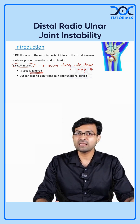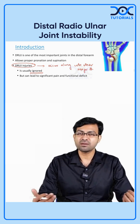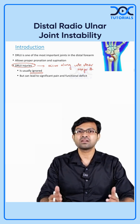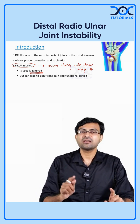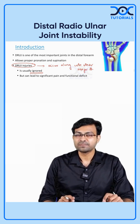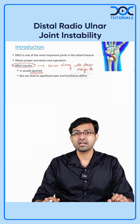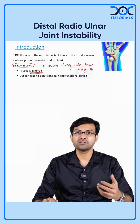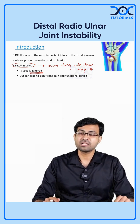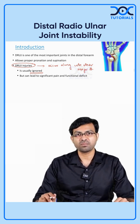Sometimes there could be a Galeazzi fracture, there could be an Essex-Lopresti injury, or there could be some kind of an injury which is associated with DRUJ instability. The problem is that if you don't treat DRUJ instability properly, it is going to cause problems. The patient can develop wrist pain, instability, and difficulty in doing proper work. Especially if it occurs in the right hand, it can cause significant functional problems.